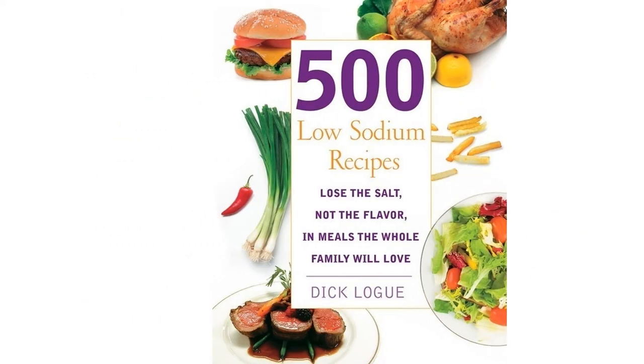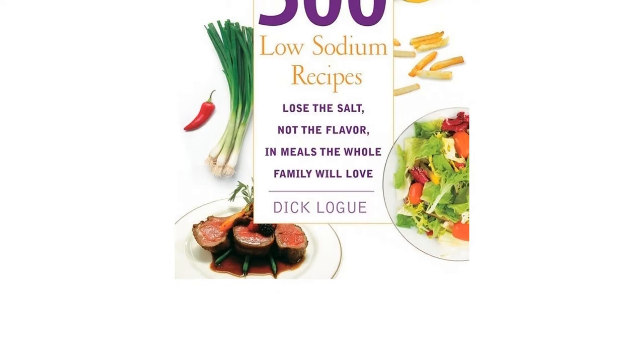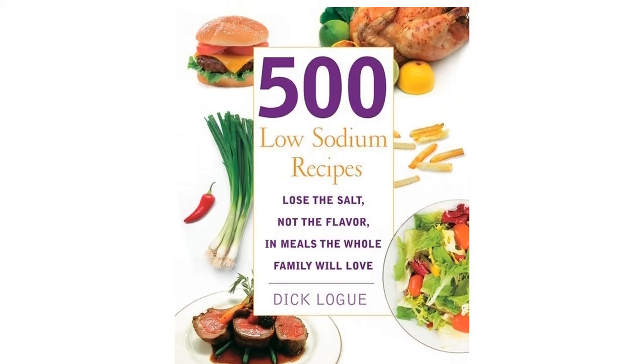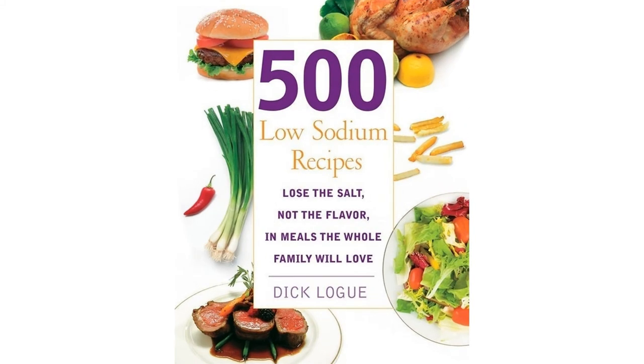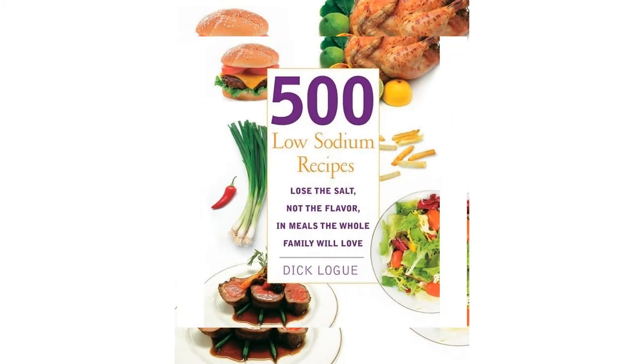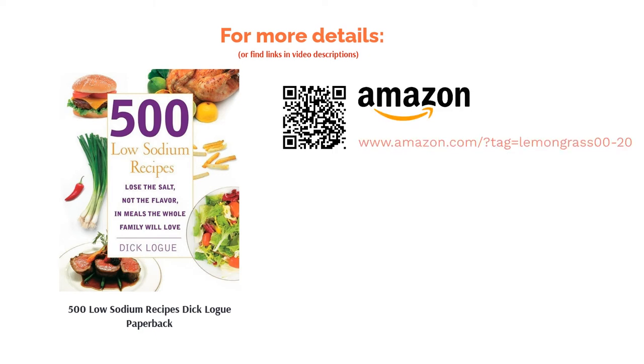The book also details low sodium foods and alternatives so you can plan your own dishes. Some reviewers were disappointed with the recipes and thought the author didn't do enough to infuse each recipe with more flavor. However, reviewers praise the cookbook for using common ingredients, and many who are new to a low sodium diet praise it as a great introduction that's easy to follow.